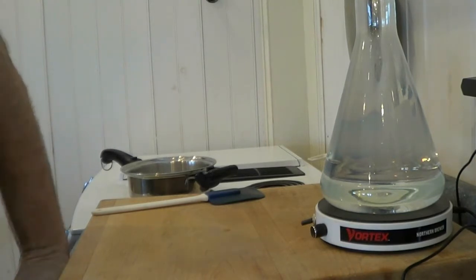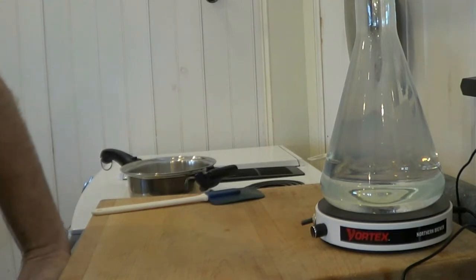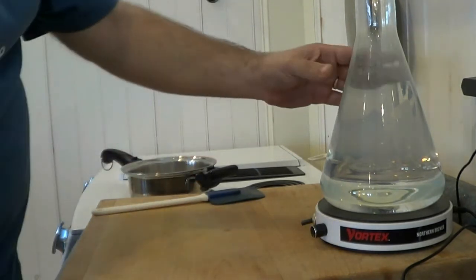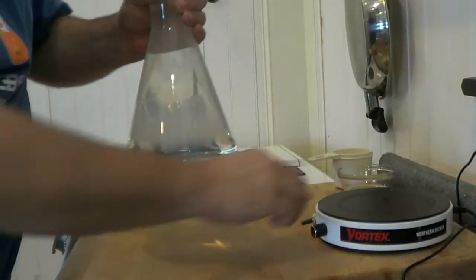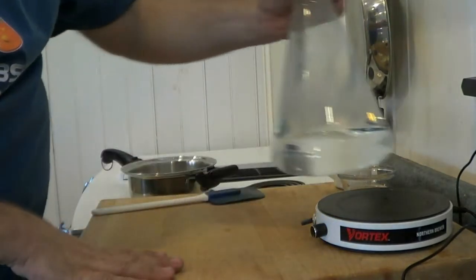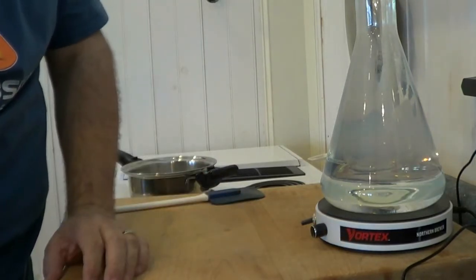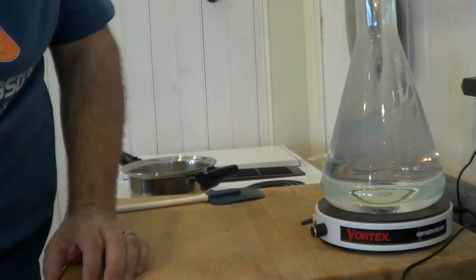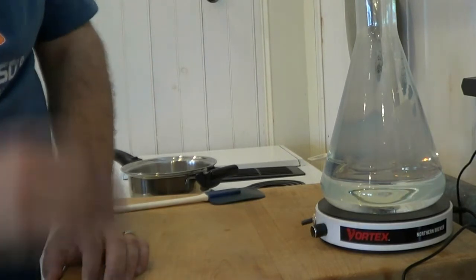I'll explain later what this means, but if your beer has a starting gravity of 1.040 or above, you should use some kind of starter. If it's below that, you don't have to, but it's nice to do. I have a flask that we'll have everything in, and here's a stirring stick that'll actually stir it for me. You do not need that — I started off with just a mason jar and would shake it and swirl it every time I walked by.